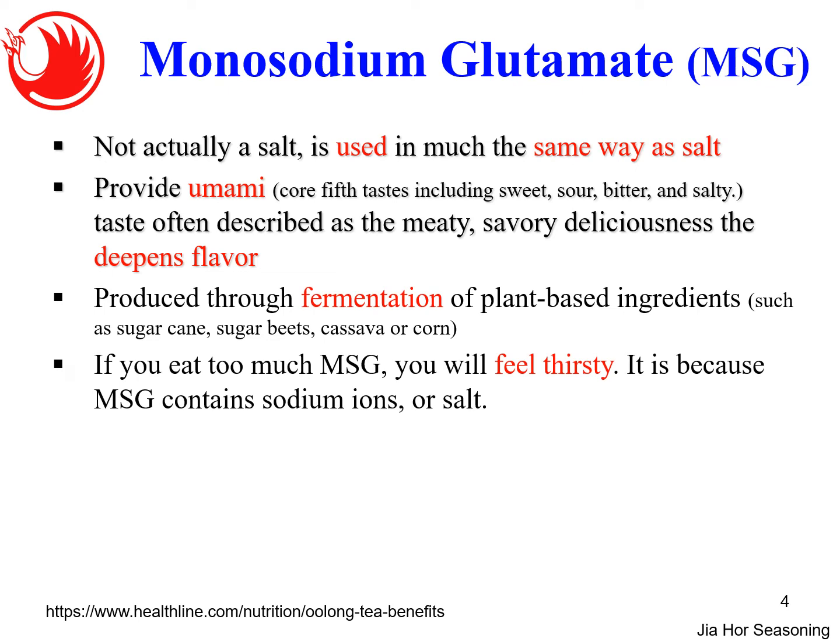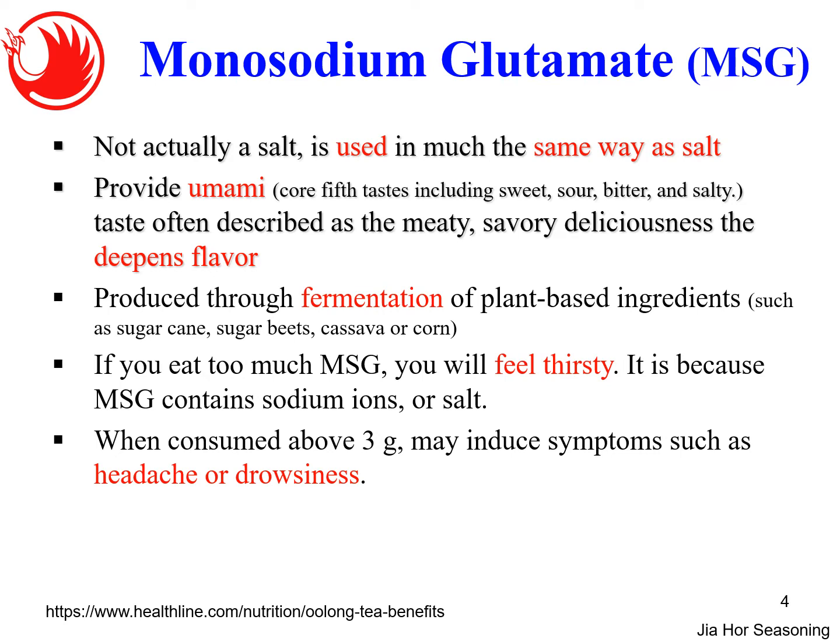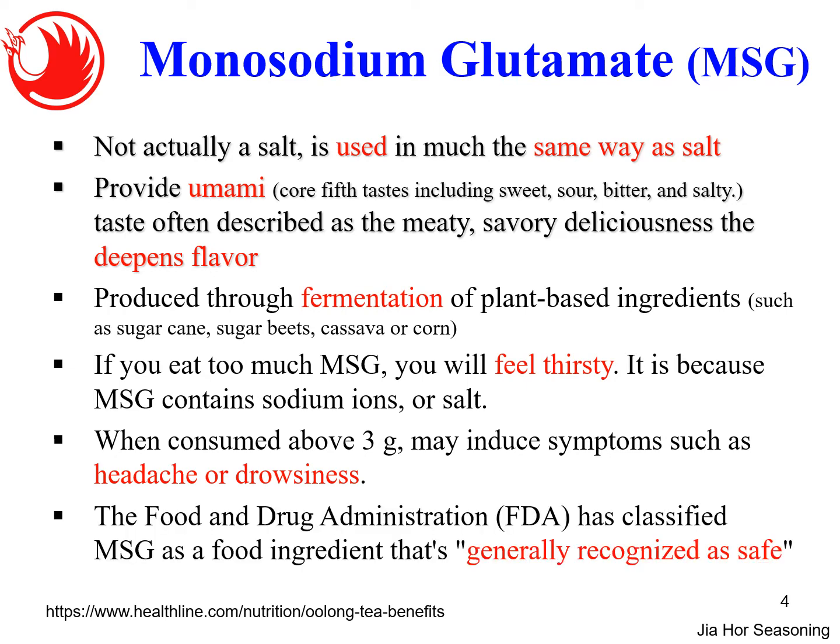However, if you eat too much MSG you will still feel thirsty because MSG contains sodium or salt. Sometimes you go to a restaurant and after eating the dishes you feel very salty and need to drink a lot of water — this might be because they used a lot of MSG. If you consume about three grams, it may induce symptoms such as headache and drowsiness. However, the FDA has classified MSG as a food ingredient that is generally recognized as safe (GRAS). MSG is quite safe if used moderately, and it should be added after cooking, not boiled.